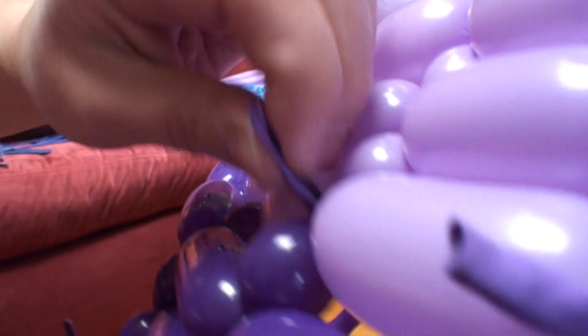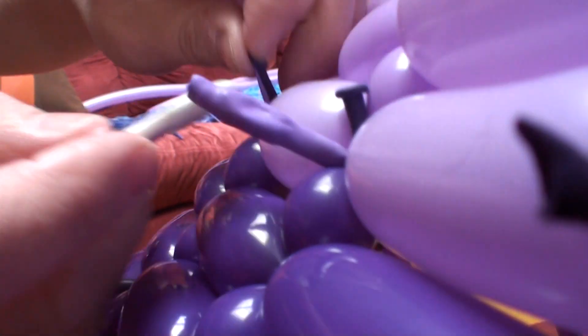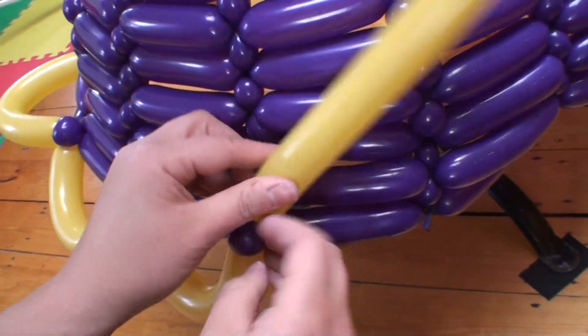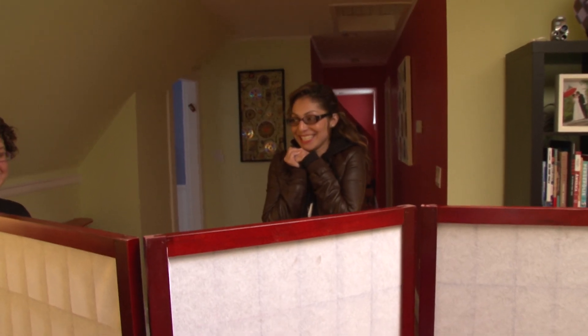A balloon dress is really engineering to make something temporary as opposed to permanent. I think Daisy's going to be here very soon. Is it ready? Yeah. Are you ready to see it? Yeah. All right. Here we go.